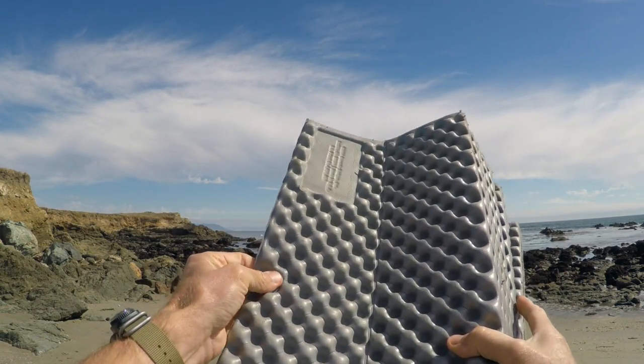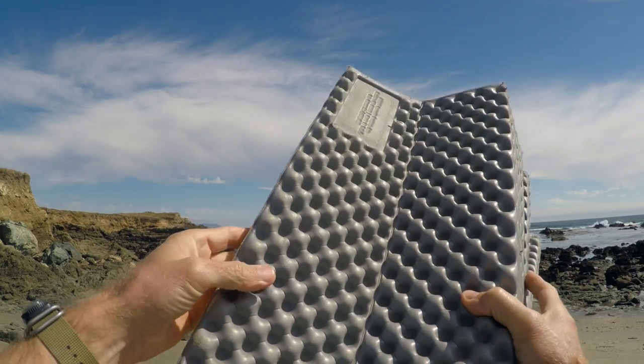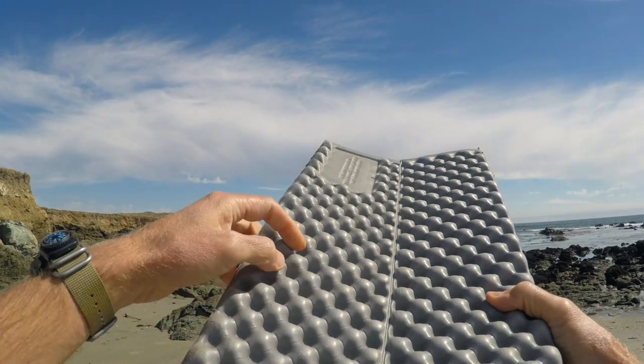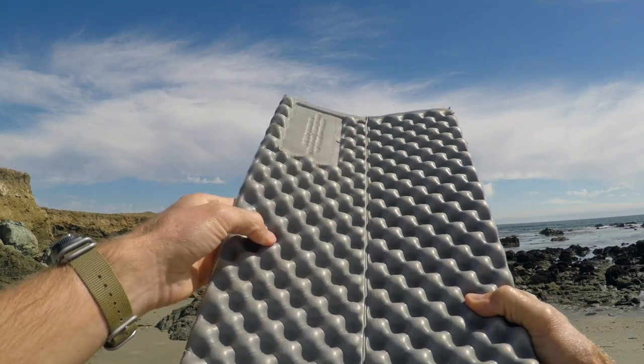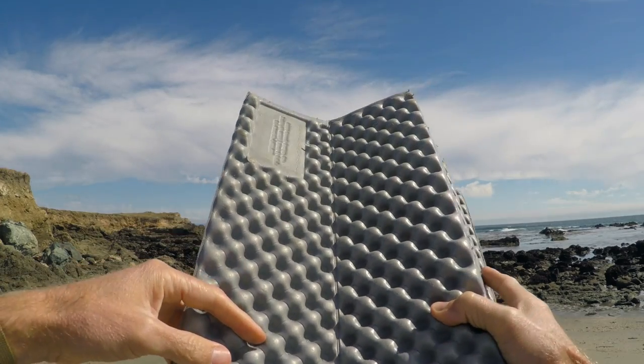All of them are made out of this closed cell foam. You can't really get holes in it. And it has all these dimples, which apparently traps 20% more heat. Have I verified that? I do not know.